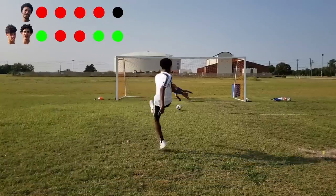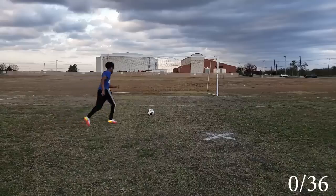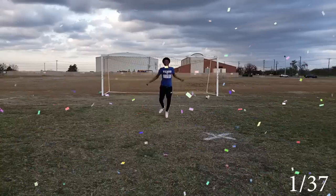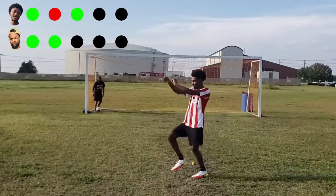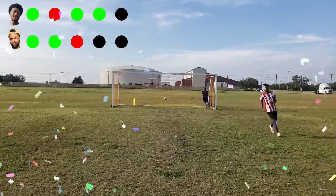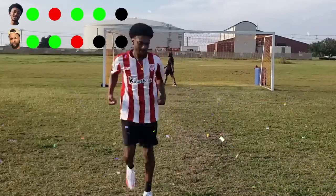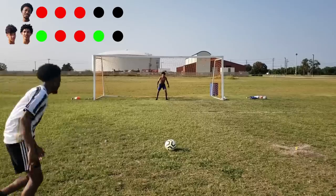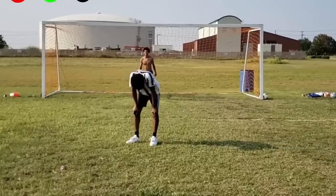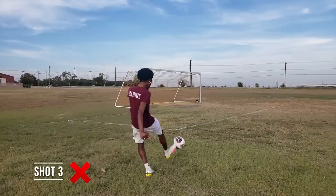I ain't gonna lie, I ain't been to the field since the last time I made a video — that was part of the Crossbar Channel back in November. I'm just so uncoordinated when it comes to football. Kicking the ball seems so simple, but as you see in the videos on screen, when I first started I was kicking with my toe. Apparently you're not supposed to do that — my ankle was hurting the next morning, and everybody in the comments was on my ass about it.